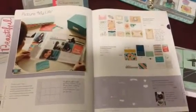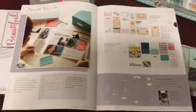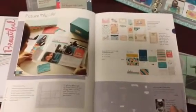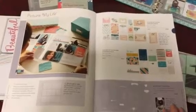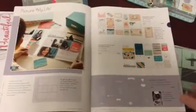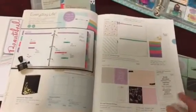Holly here. I want to do a quick video highlighting a couple of new products that came out in the Seasonal Expressions book, which became available on January 1st and goes through the end of April. This is called Picture My Life. There's also the Everyday Life collection, which is a planner.